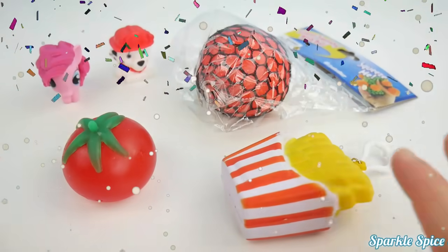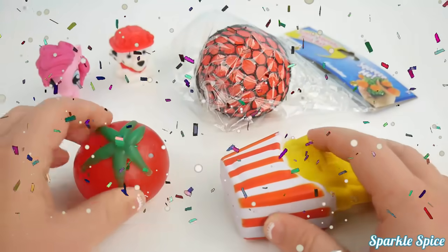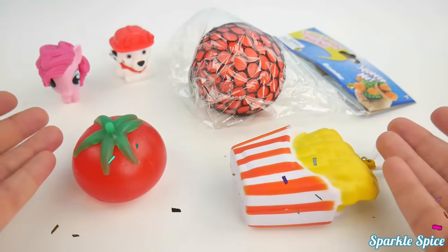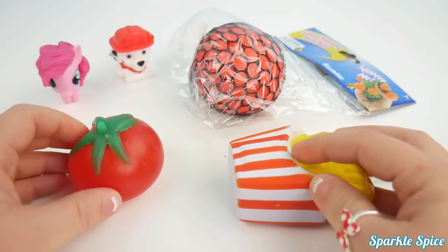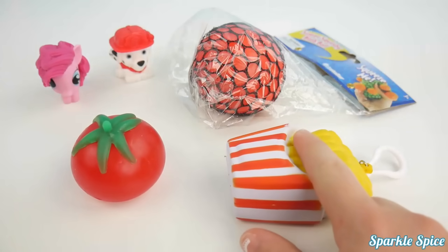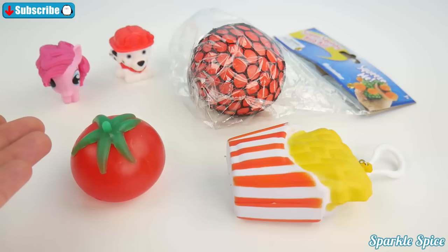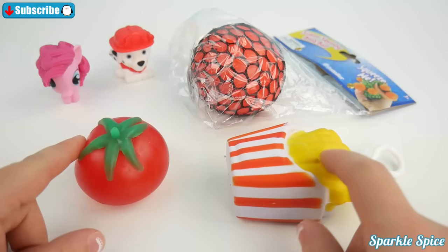Hey guys, it's Sparkle Spice, and I'm so excited because today I'm doing something new. I've got this whole bunch of super squishy things, and I just wanted to investigate and see what might be inside of these things. Are they all the same, or do they have different things inside that make them squishy? I've got a splat ball, a squishy foam, a blob ball, and a mashem and fashem. I don't know what's inside, but I plan on finding out. Let's get started.